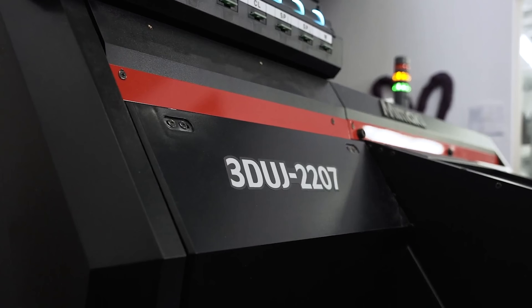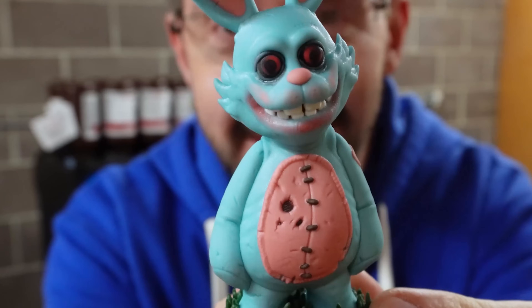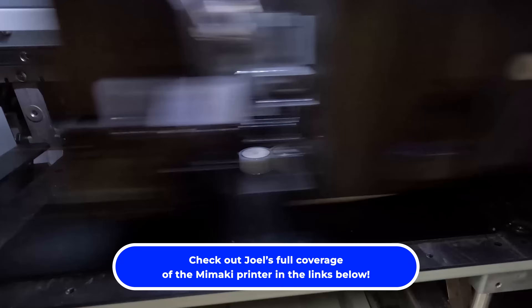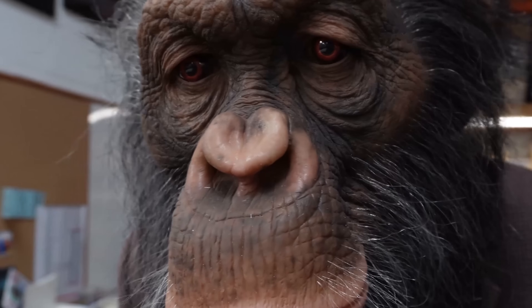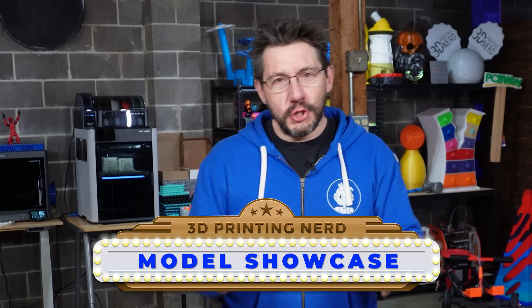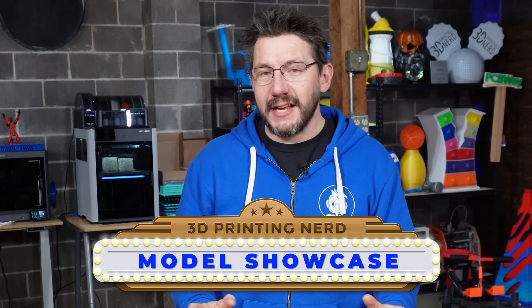This is something I've been looking forward to for so, so long because I've been talking about the Mimaki 3D printer, the 3DUJ2207. I've printed some amazing things with it, and I've showed it off. I've showed you how to clean it and prep it. We actually did a really cool project with Frank and Thingergy and Chris over at the clinic. We've done cool stuff, and now finally we get to do a model showcase showing you incredible prints from three of your favorite designers.